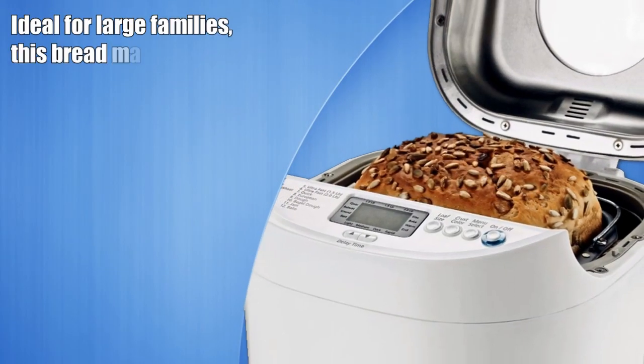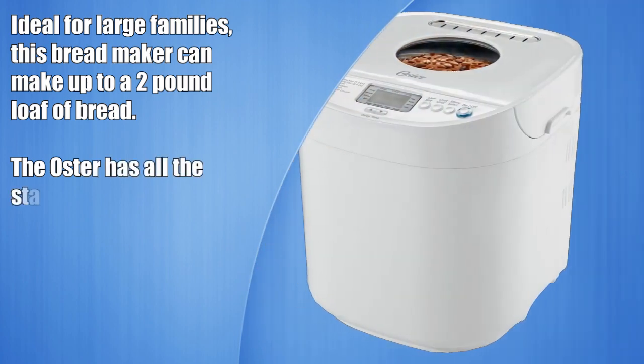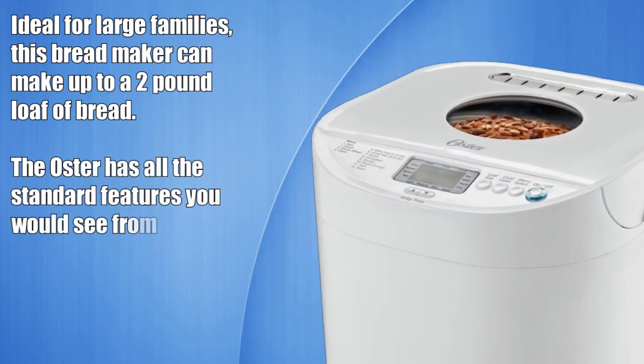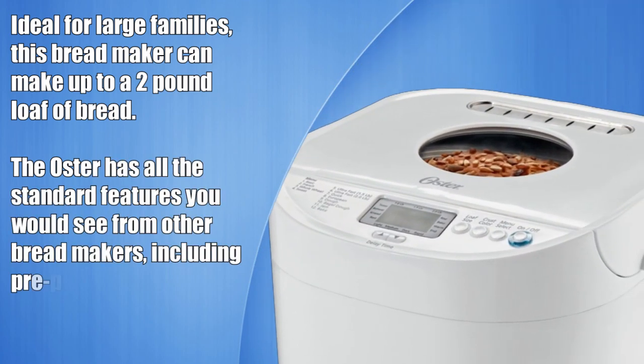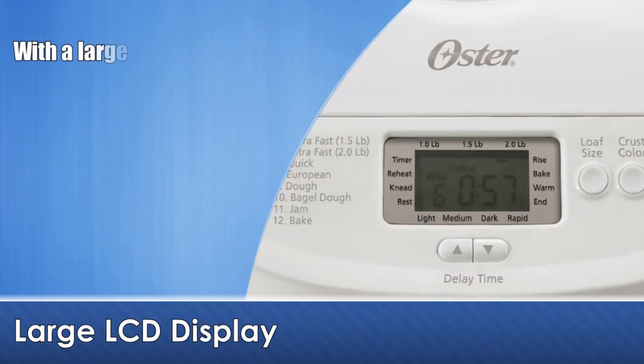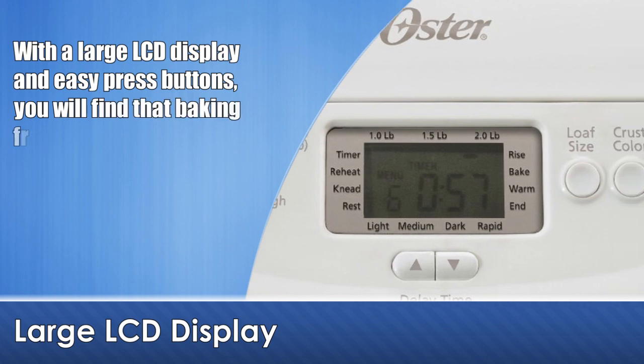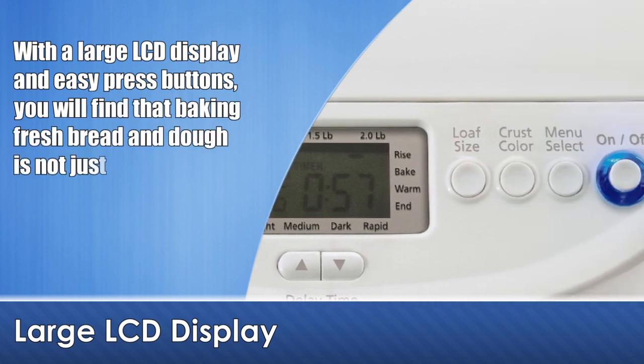Ideal for large families, this bread maker can make up to a 2 pound loaf of bread. The Oster bread maker has all the standard features you would see from other bread makers, including pre-programmed functions, delay timer and more. With a large LCD display and easy press buttons, you will find that baking fresh bread and dough is easy and fun.